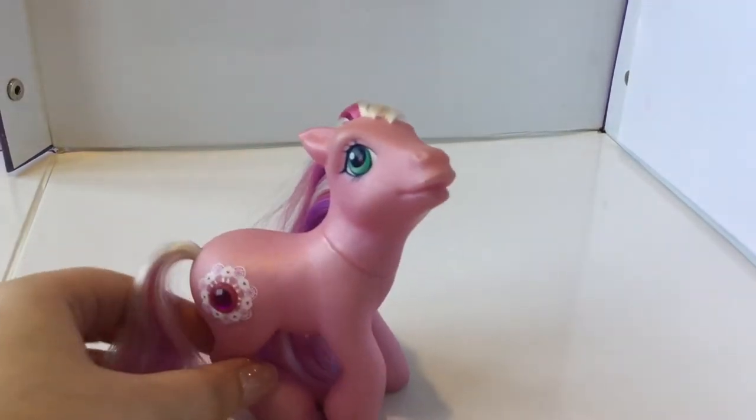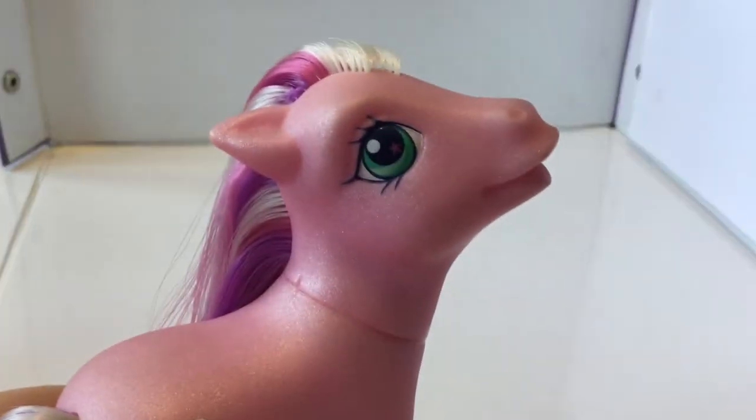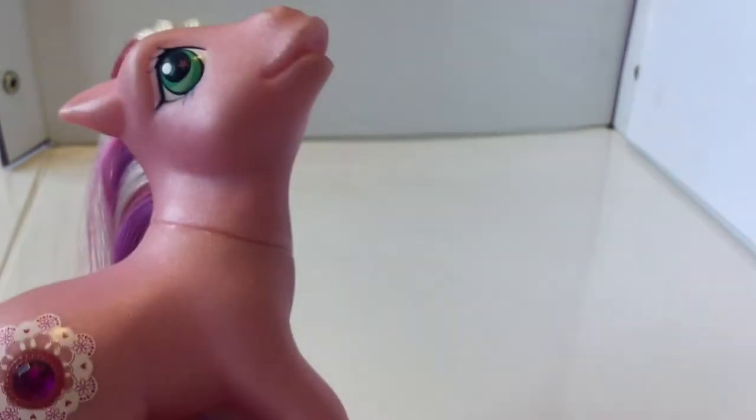I'll begin with the first set of four ponies. Our first pony is Crystal Lace. She is a gorgeous pink pony with lovely green eyes — beautiful bright green eyes with a light green stripe and a dark pink star in there. Super pretty.